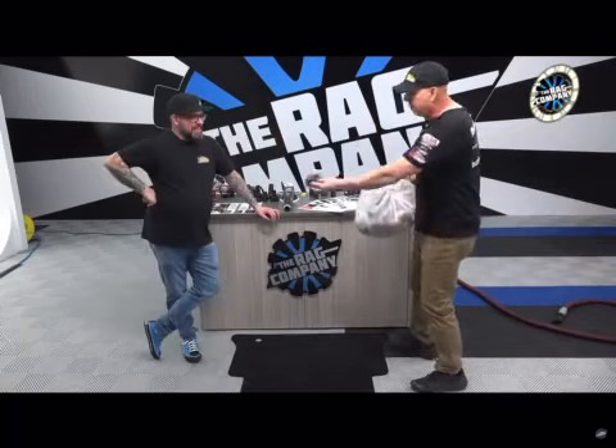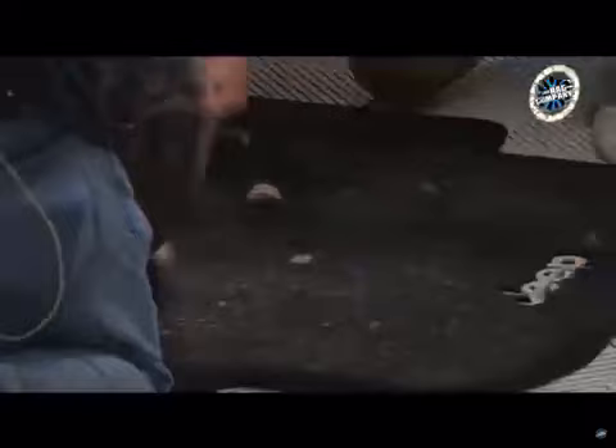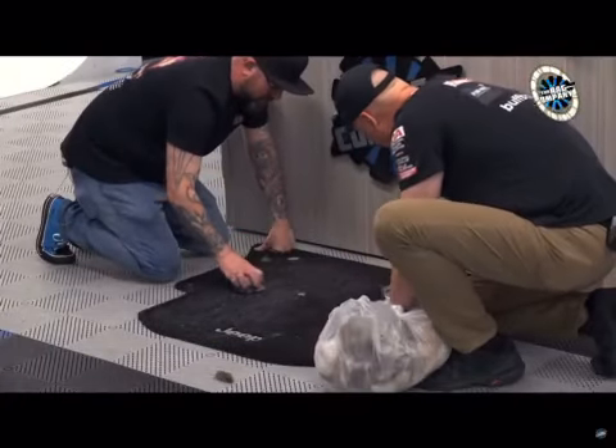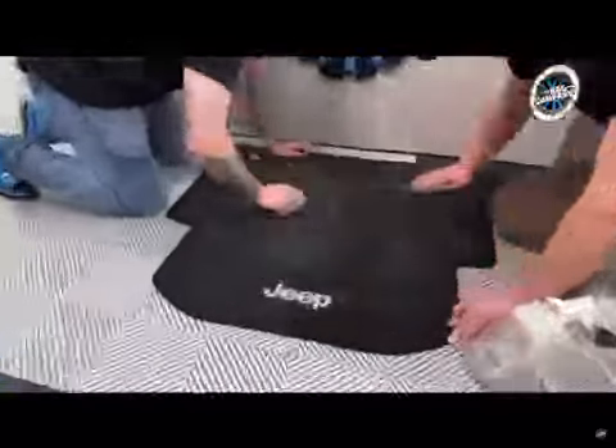Tom brought a bag of hair. I'm going to give you this. I think we've got about 30 breeds of dog in here. Maybe a few cats. That's pretty impressive.